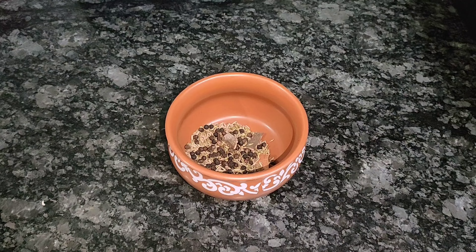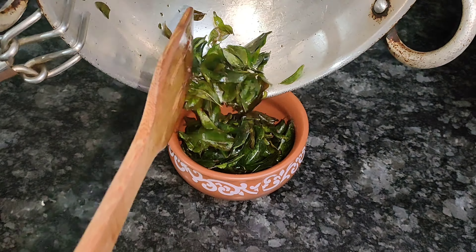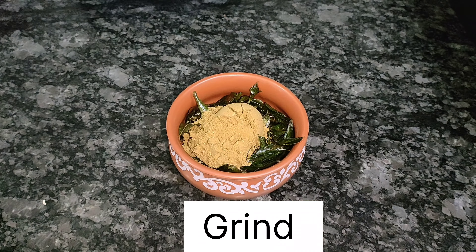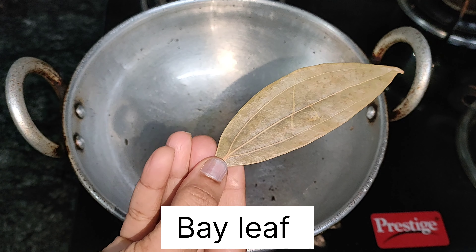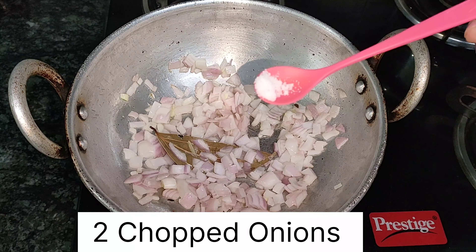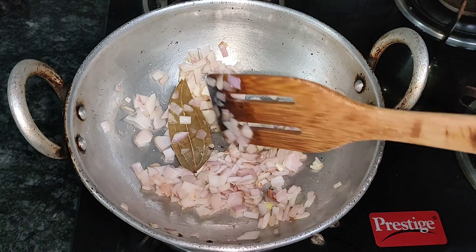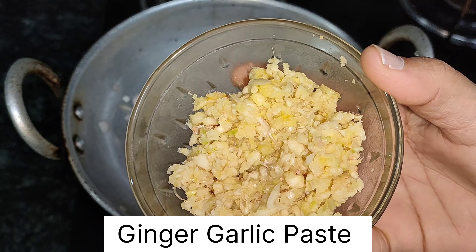Add 1 tbsp of the spice, and add the ingredients to the dry roast. Add 1 tbsp of the flour powder to the cooking pan.